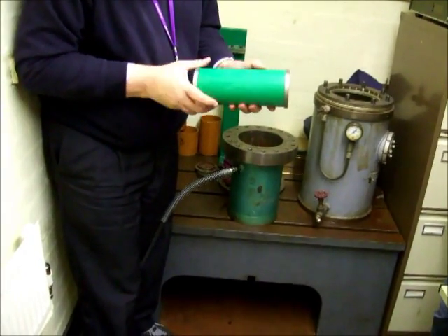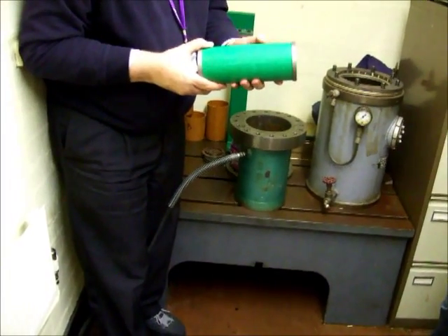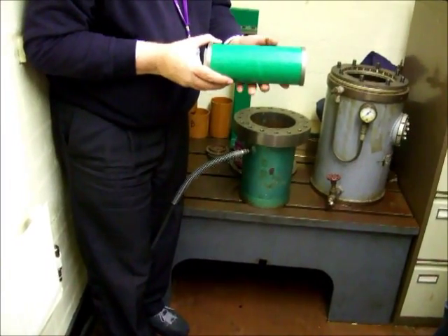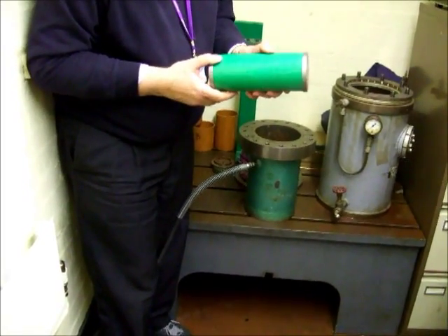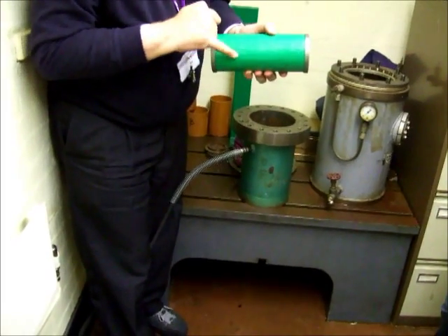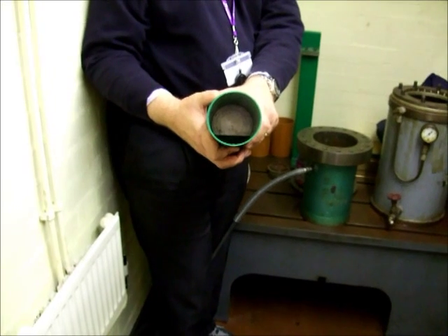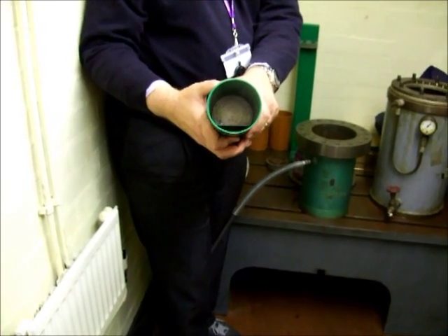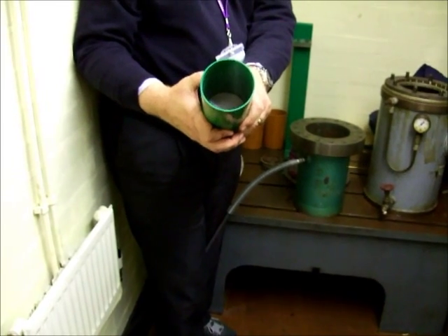Turn it around slowly Paul so we can see if there's any other fractures or delaminations. Turn it around to where the collapse is. There it is — a little bit of water inside. We can't see the collapse area too well in this light.